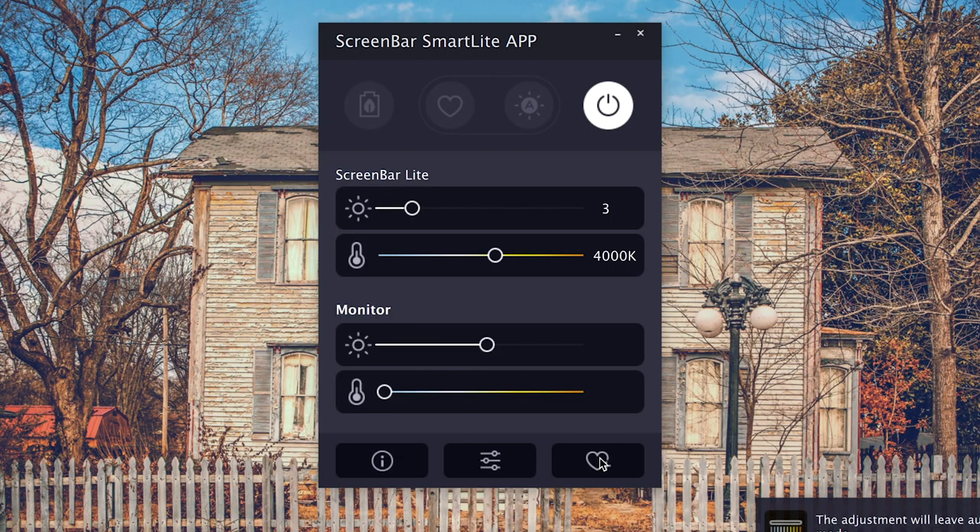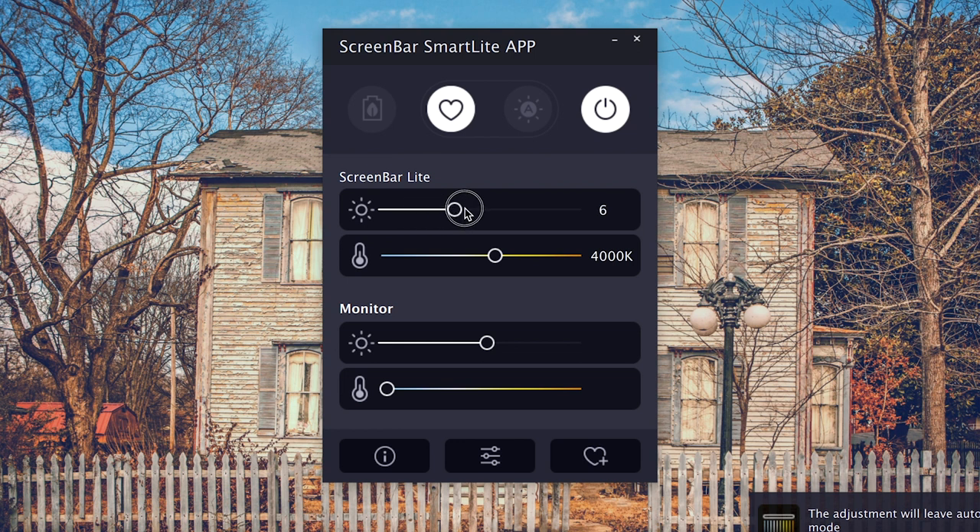You can store favorites on this, either by holding down on the heart button on top of the screen bar, or using the software and adding a favorite there. To recall your favorite, simply tap on the heart button and your favorite setting is recalled. If you don't like tapping on top of the screen bar, just use the software — it has sliders to adjust the brightness and the color temperature, and you can even adjust your screen separately with the software.